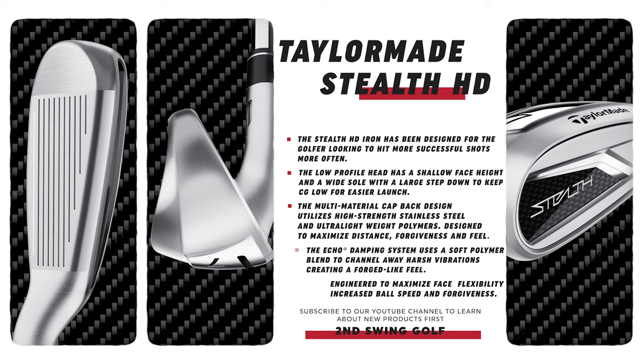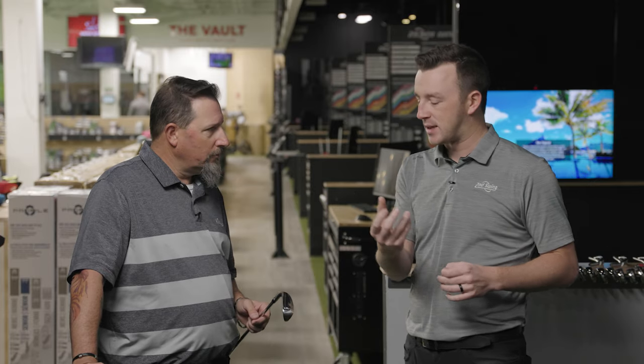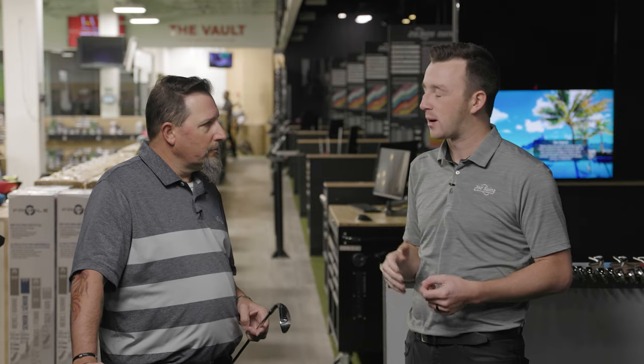This is their super game improvement model, designed for somebody who needs help getting the ball up in the air and wants help turning it over — not falling off to the right. The head is geared for both those things. We'll see a very shallow face which promotes higher launch, and there's a significant amount of offset — all designed to help the player that needs it. There are key technologies like the through-slot speed pocket on the back helping low face strikes.